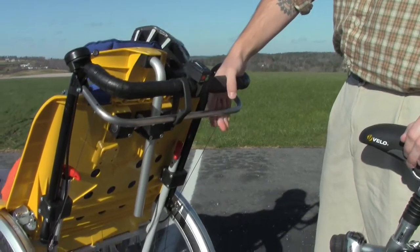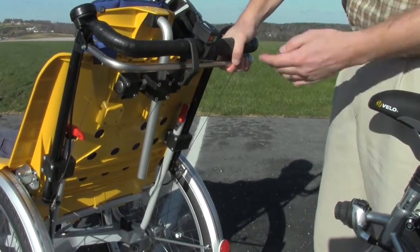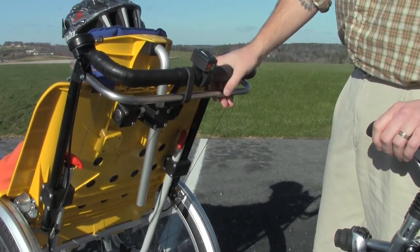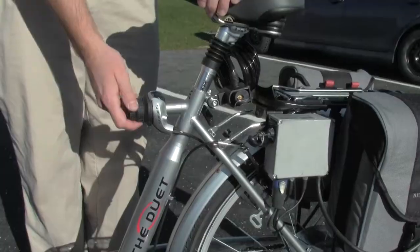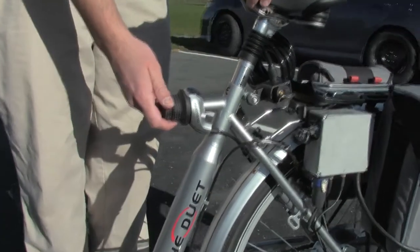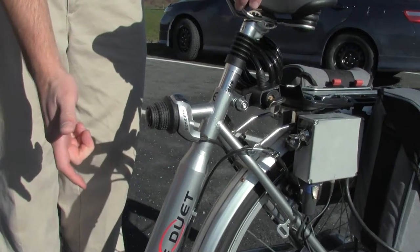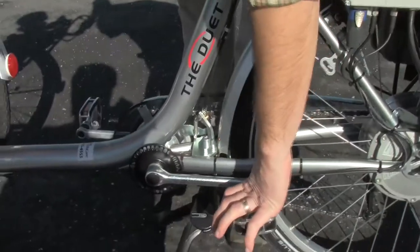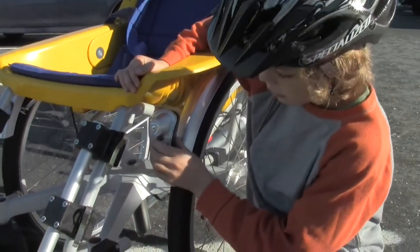Your brakes are right here on the handlebars, and there's a parking brake — if you pull the brakes as tight as you can and then slide this plastic clip forward, that will lock the front brakes in place. Your gear shift is right here and it's a seven speed — just rotate one way or the other to increase or decrease your numbers. Your rear brakes are engaged by pressing backwards. To turn on the headlights, just press this black button right here.